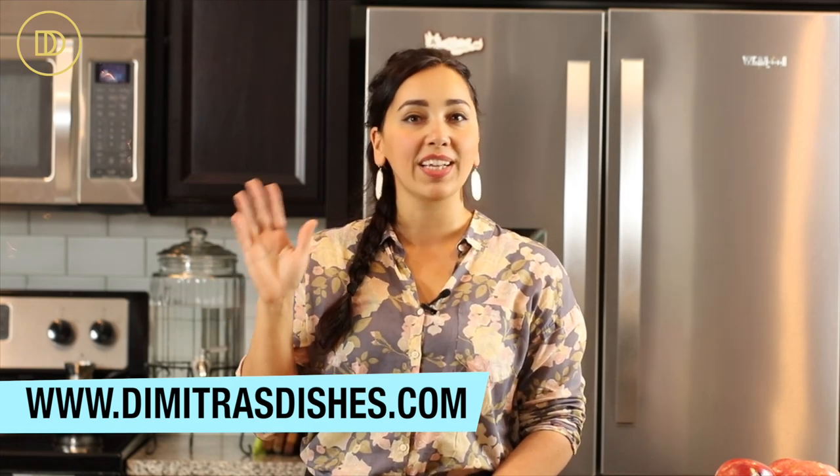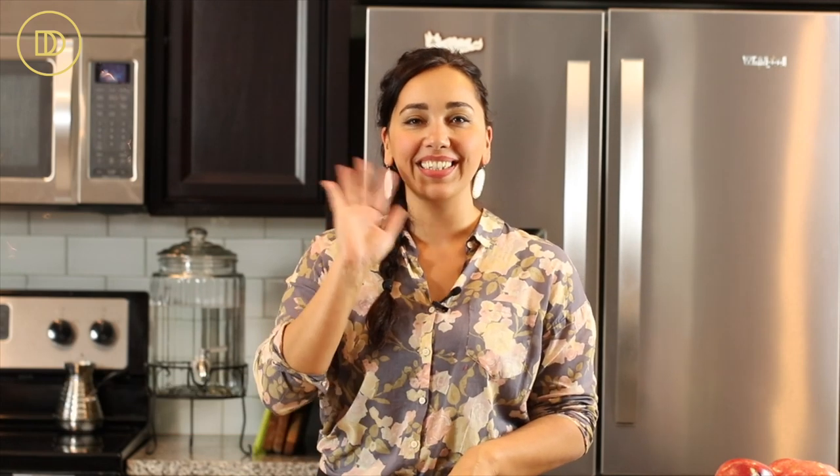All of those tips, tricks and extra recipes will be in the ebook. Go on over to demetriodishes.com to download this book, and I will see you guys next time.